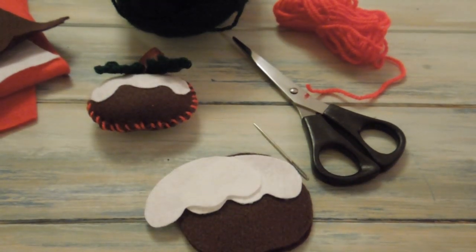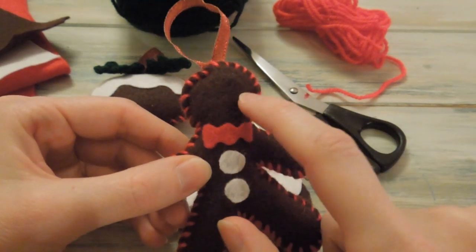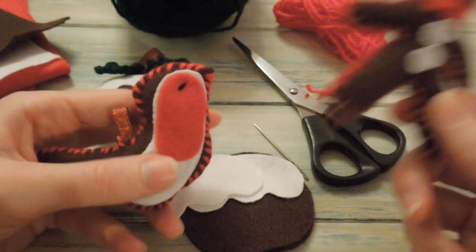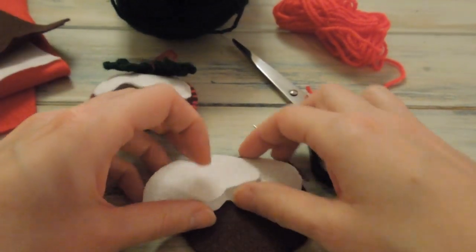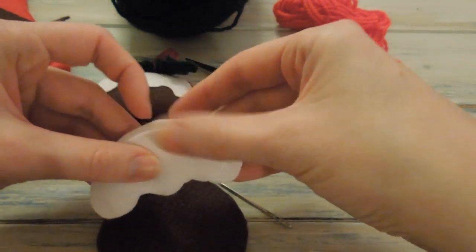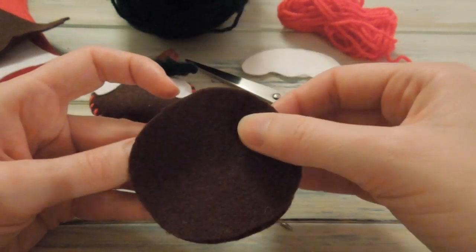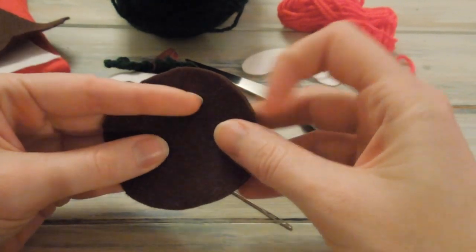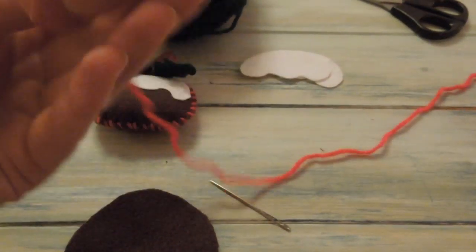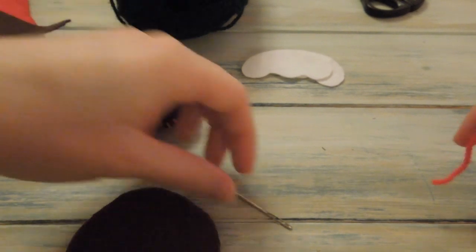For the gingerbread man - without any eyes at the moment - I've just cut out a little bow shape in red and some white buttons. I'm going to sew on some eyes just like I have for the robin, with some black yarn. So you might also need some black yarn if you want to sew some eyes. Once you've got your two pieces for each decoration made up - so for this Christmas pudding we just need the white icing and the Christmas pudding shape - you want to put them together, make sure they're nice and evenly placed, and then thread some red DK wool onto a yarn needle.